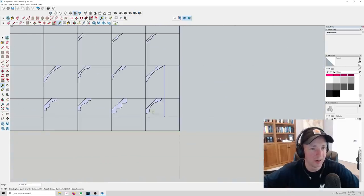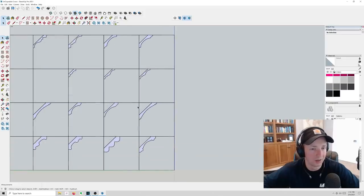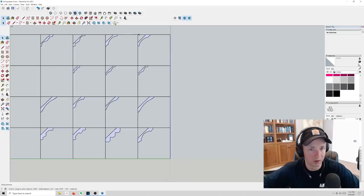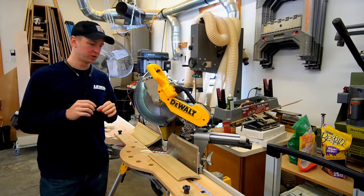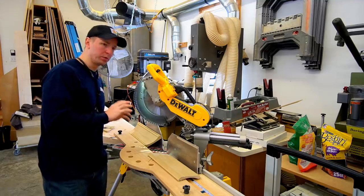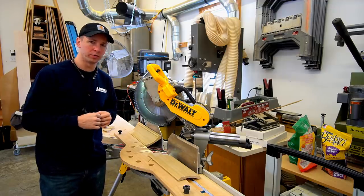By now you get the idea. There are definitely a lot of crown situations where you need to be able to miter crown. So if you're just a coping guy, you need to broaden your horizons a little bit if you're going to encounter crown profiles like this. Hopefully seeing that visually on the computer helped it make more sense. Now let's switch back to real life and try to cope this uncopable crown like I normally would with my crown workflow.